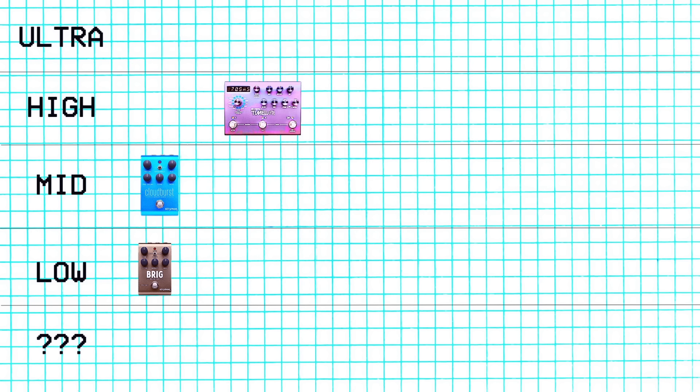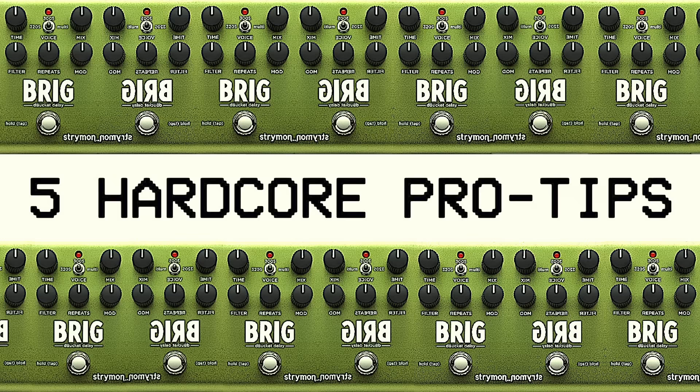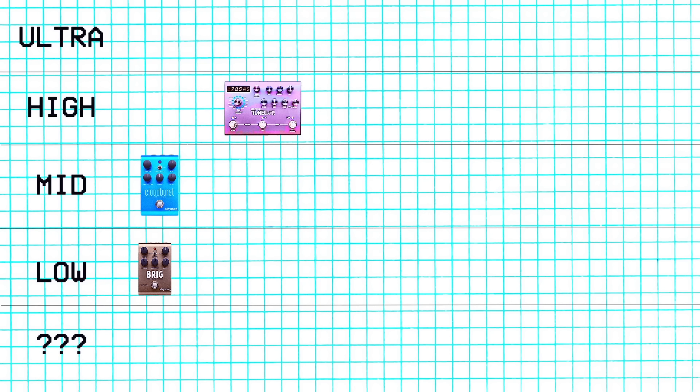Next we have the Brig. I sold the Brig, so it goes on the low tier. I sold it because I already had the Timeline on my board and I felt like the Timeline could do everything the Brig could do. But I do miss it sometimes — I have a video about the Brig and sometimes I miss the sounds in that video. The last one, prototype number five in my Brig video, is like a reverb thing. I miss that reverb sometimes. So it's in the low tier but maybe that was a mistake.